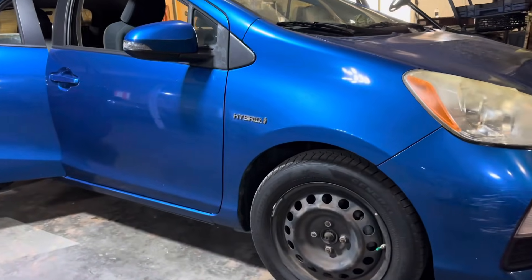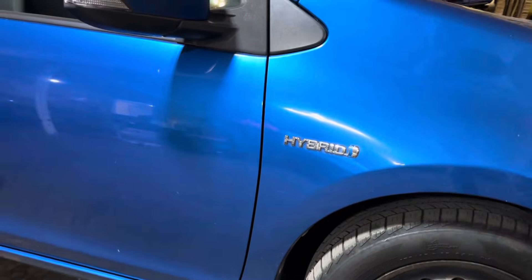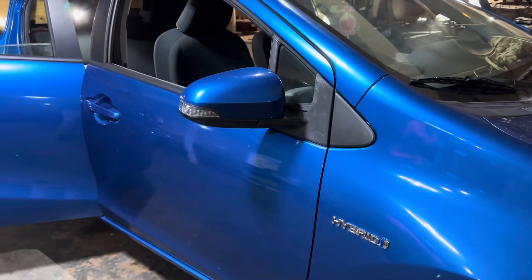Hey guys, we're with Palmetto Battery Pros and today we are going to be removing and reinstalling the hybrid battery on a 2011 Toyota Prius C.